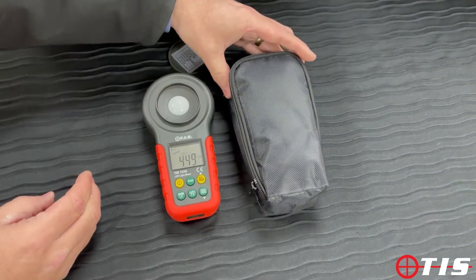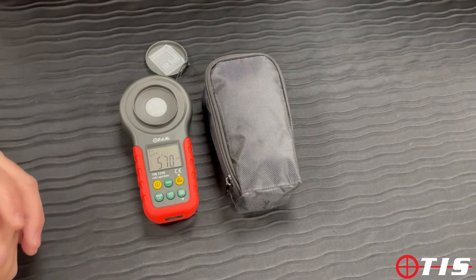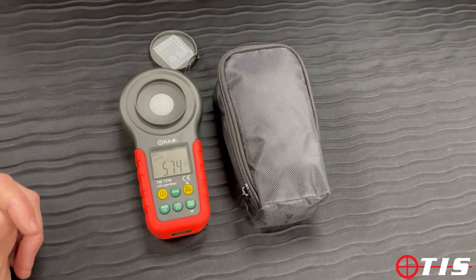It also comes with a padded carry case and a set of instructions. For full specifications please see our website and our digital catalogue. Thanks for watching today.